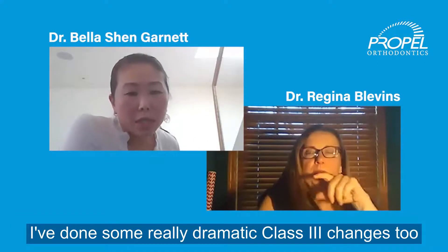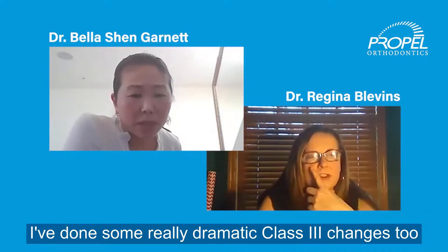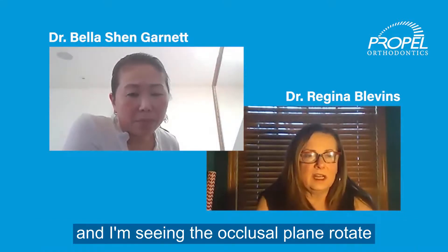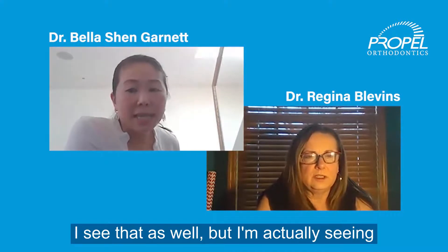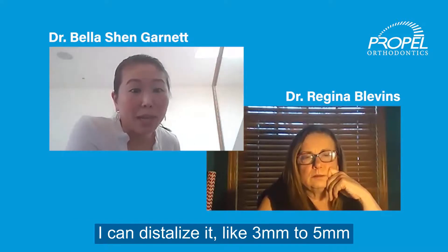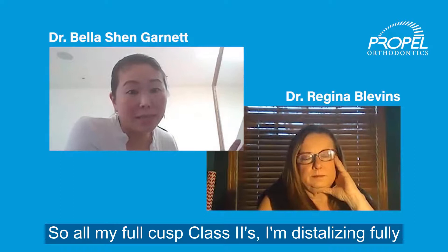Thank you on that, Bella. I have done some really dramatic class three changes too. When I've been doing superimpositions to try to see what's actually happening, it really mimics distalization and meow mechanics. And I'm seeing the occlusal plane rotating. I see that as well, but I'm actually seeing the molar distalizing one by one. I can distalize it like three to five millimeters — a whole tooth. So on my full cusp class twos, I'm distalizing fully.